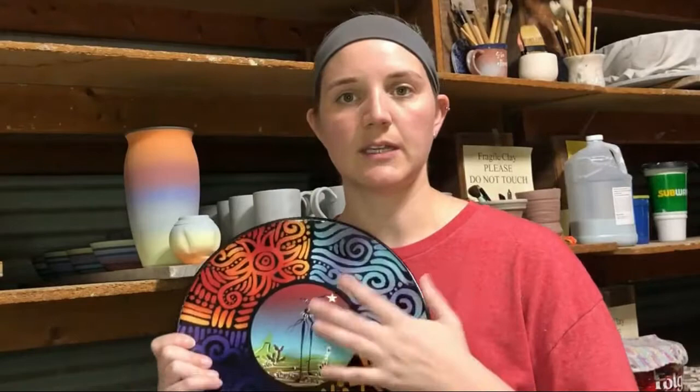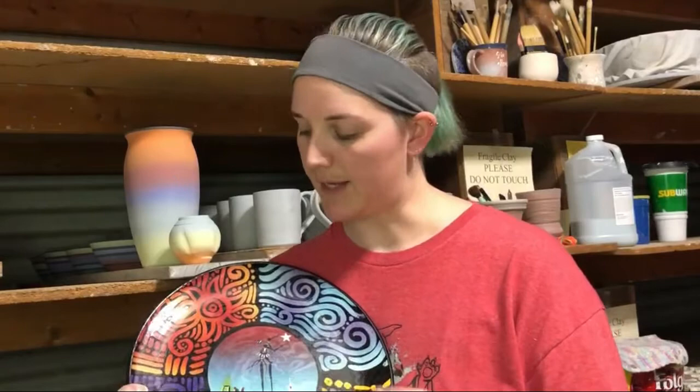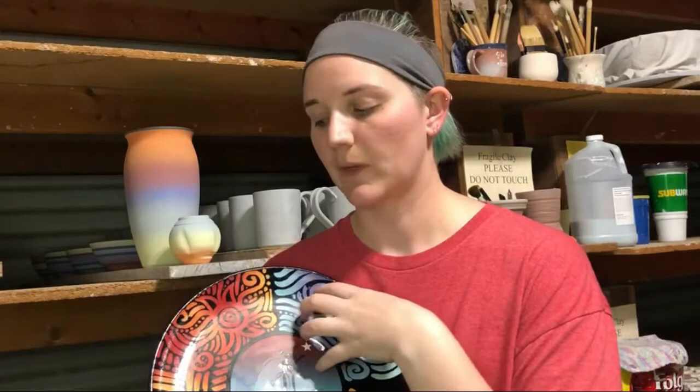This particular piece is from the Starkeeper series. The Starkeeper is this figure here in the middle, but you'll notice around it it's quadrated out into four sections and there are these really wonderful designs. You can see the colors through it and they've got this really fun kind of harsh black outline and then the really bright colors coming through. We achieve this using a technique with wax resist over top of our sprayed under glazes — we airbrush all of our colorants.